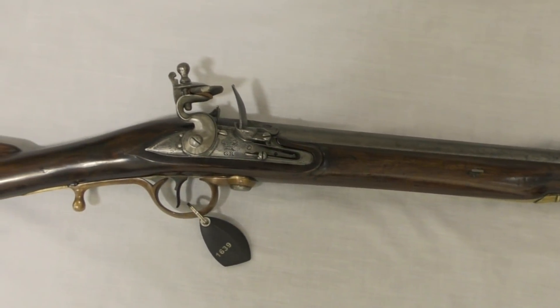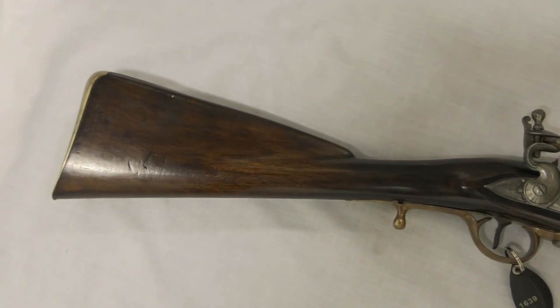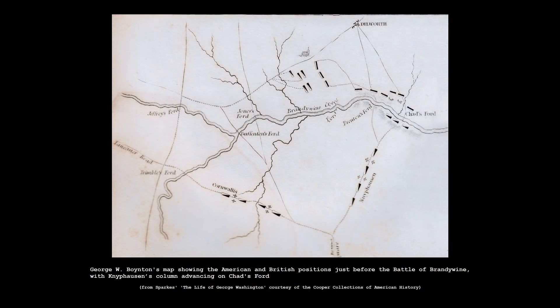Ferguson and his men arrived in America on the 23rd of May. His experimental force, which in his own words never exceeded 90 men under arms, fought in a number of engagements during the Philadelphia campaign, the largest being the Battle of Brandywine Creek in September. During the battle, Ferguson and his company were attached to General Wilhelm von Knyphausen's column, who was tasked with a diversionary attack to fix George Washington's army in place, while General Sir William Howe's main force flanked the American position. Alongside the Loyalist Light Infantry and the Queen's Rangers, Ferguson's riflemen pushed back the American Light Infantry under Brigadier General William Maxwell.